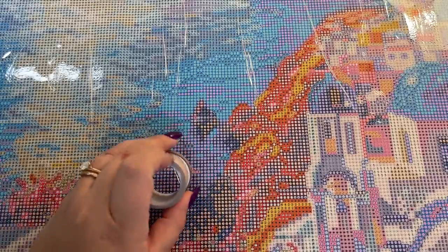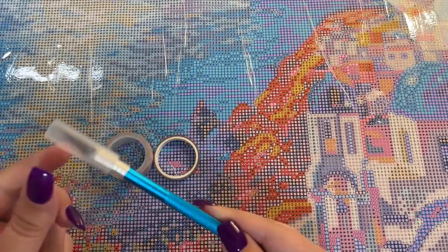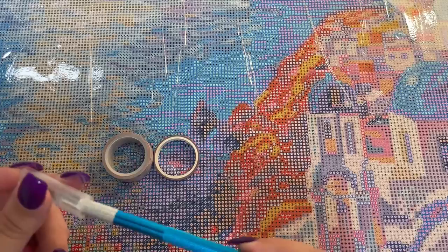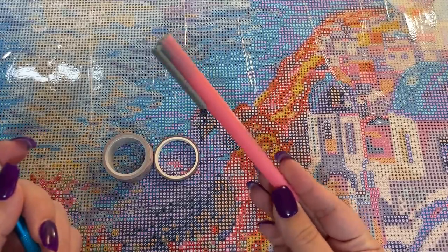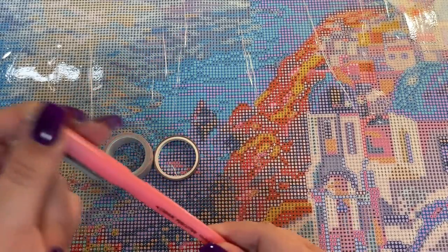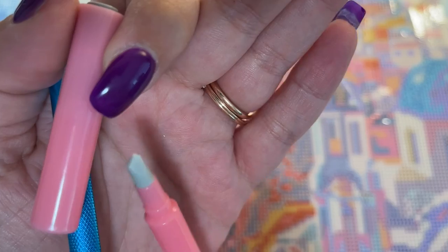The other thing you might want to invest in for diamond painting, if you haven't already, is some sort of craft knife. This one is a nice sharp little number — you can get these on Amazon for very inexpensive. This other one is a little more foolproof and kid-friendly. It just has a very tiny ceramic blade on the end of it.